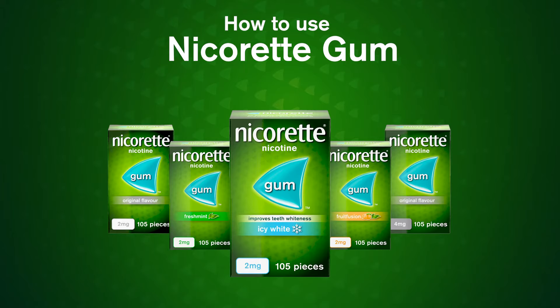After half an hour, the gum will have lost its strength and you should dispose of it carefully. For fast acting relief, choose Nicorette gum.